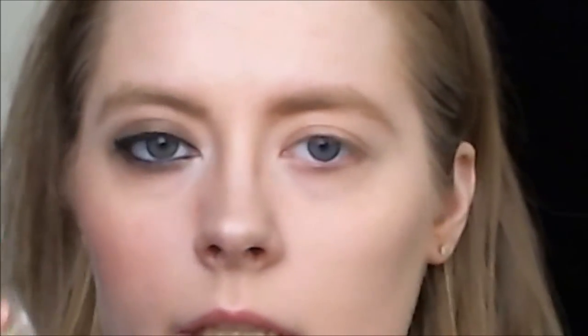First I'm going to prime, and I'm doing that with my BS Cosmetics correcting eye form and my built-in case Deluxe crease brush.